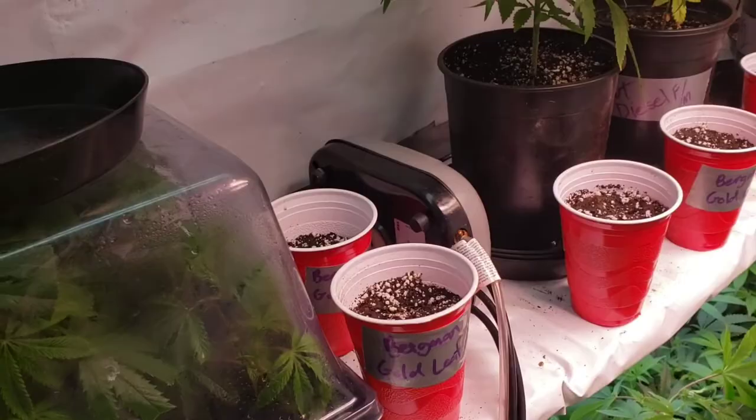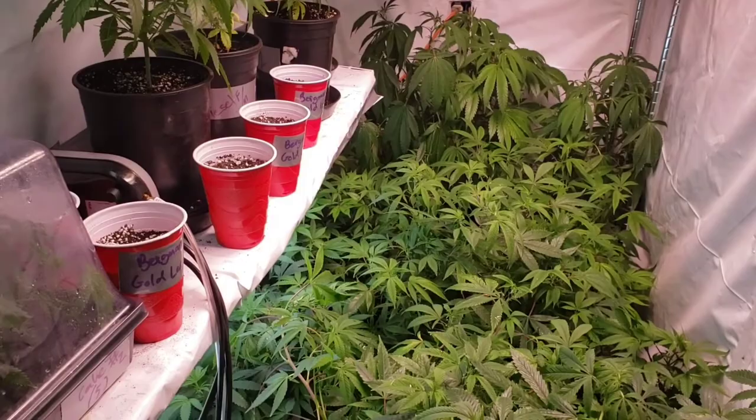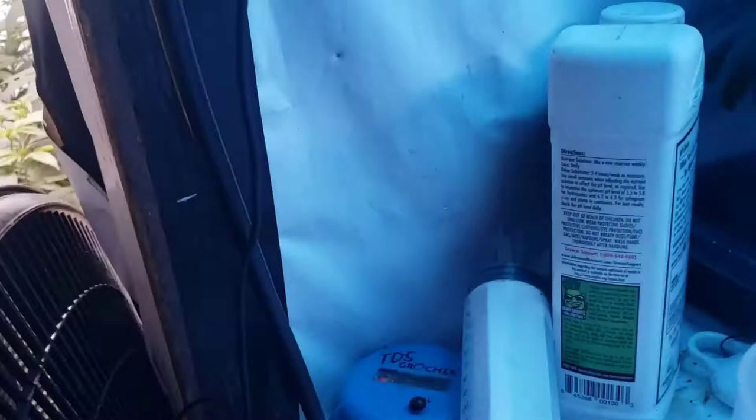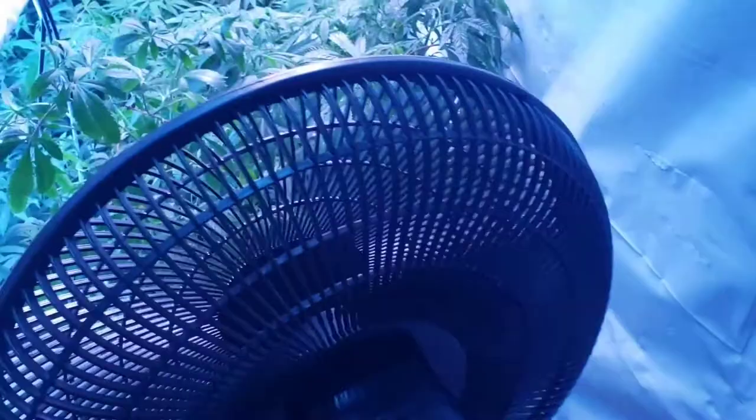We've got about 79 days and this room is going to get real empty again — that's part of the gig. With the new seven-gallon pots I have to move everything around even more than before. The grow space is getting pretty crowded.